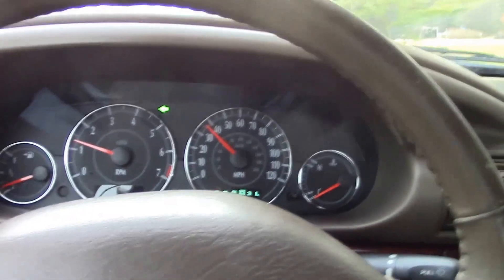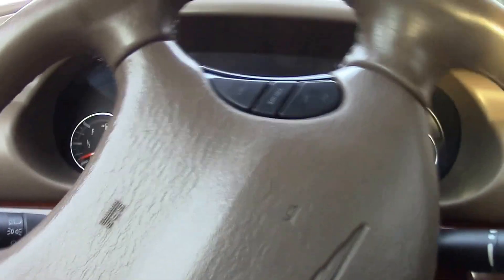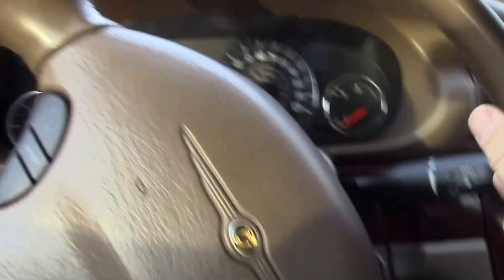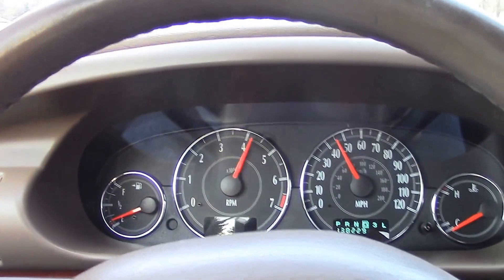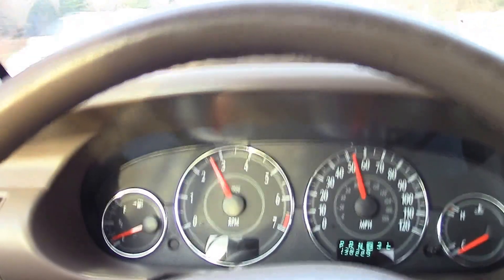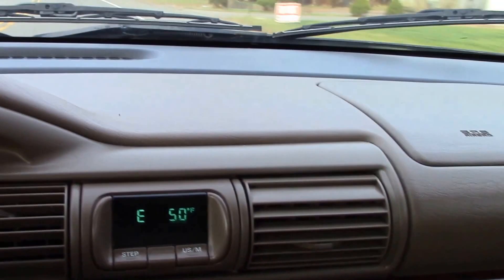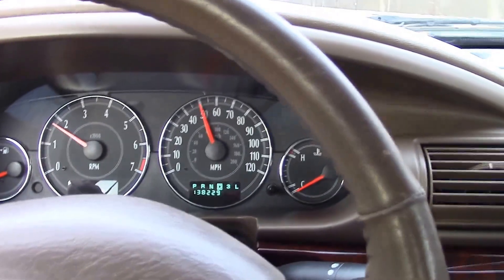Brakes feel pretty good and we're going to turn around and head back. Not the best turning radius in the world — I did a really lousy job of turning there. Transmission seems to shift nice and smooth through all the gears — very nice. It's got a compass and temperature gauge. We're supposed to get a foot of snow tomorrow so I'm trying to get this done.